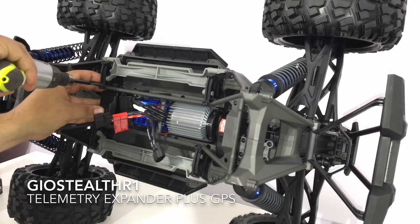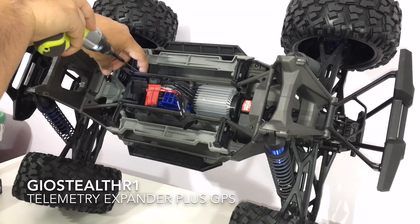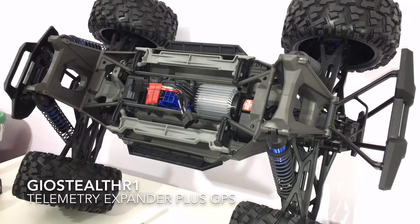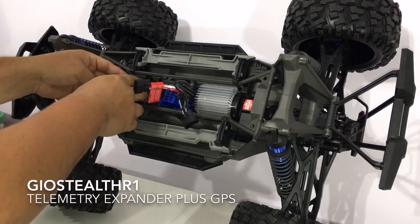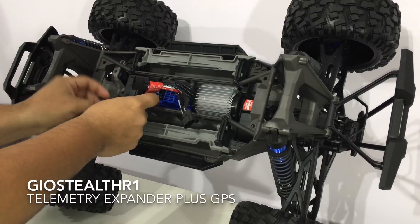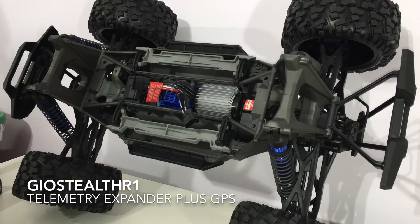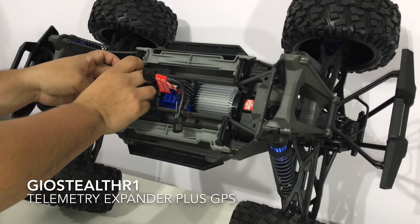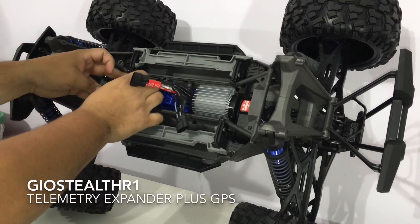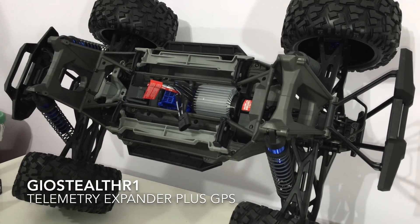Do yourself a favor when messing around with your screws — put your driver on a low torque setting. You don't want to strip anything out. I got a tip to watch out for that, so I'm passing it along. Once you take out your screws, lift up the cover piece — it's a bit tricky but manageable.